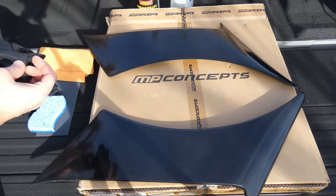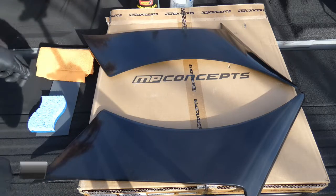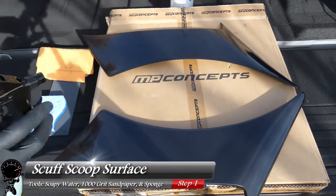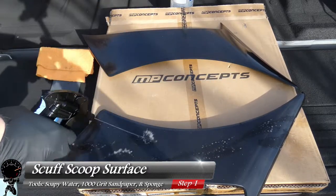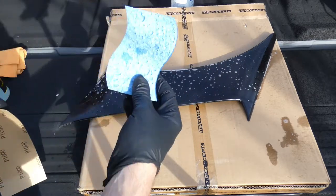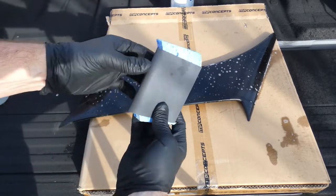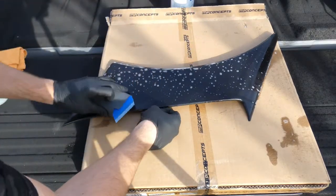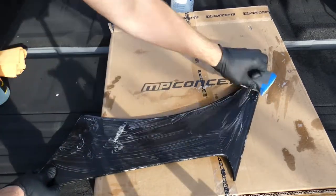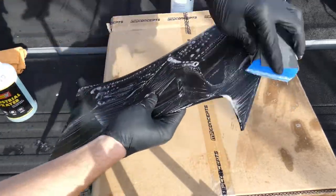We're going to start by putting on our safety glasses and gloves. The first thing we're going to do is scuff up the scoop surface. Take our soapy water solution and spray it all over the scoops — feel free to put a generous amount. Then take our 1000-grit sandpaper, wrap it around our sponge so it gives a nice flat and distributed surface, and start wet sanding the scoop. The whole idea is to remove all that gloss and scuff it up so that when we apply adhesion promoter and primer, it will stick to the scoop.